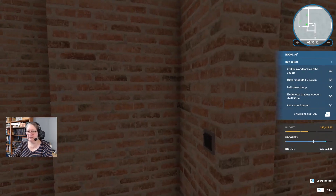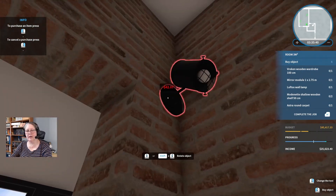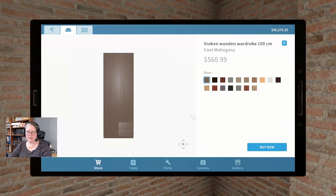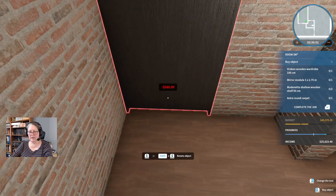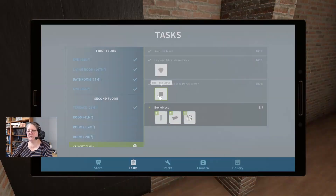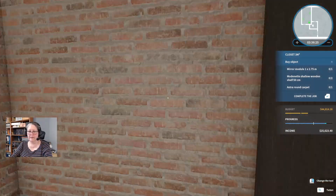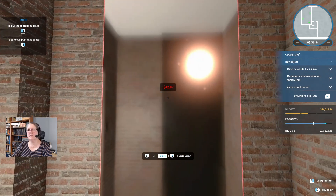Back into here — we need a light. One Loftus wall lamp. I don't quite know what's going on in here but I'm pretty sure that won't be in the way, so we're just going to pop that up there while I work out what else we've got. One broken wooden wardrobe of 100 centimeters in the black wood please — it'll fit nicely right in that space there, but I won't be thanked if I don't turn it around. A Modernette low wooden shelf — how low is low? By two. Oh, let me see where we're putting the mirror.